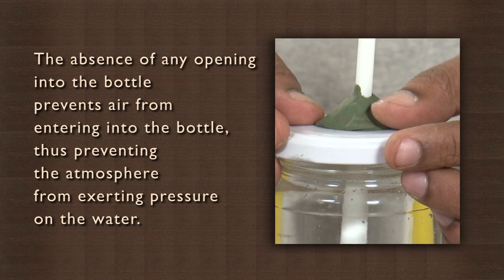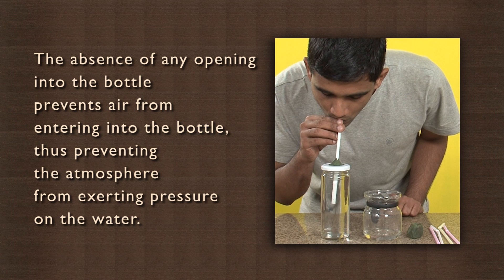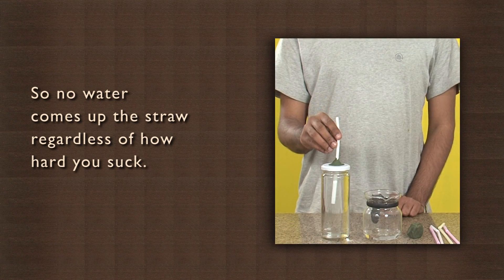However, in this case, the absence of any opening into the bottle prevents air from entering into the bottle, thus preventing the atmosphere from exerting pressure on the water. So no water comes up the straw regardless of how hard you suck.